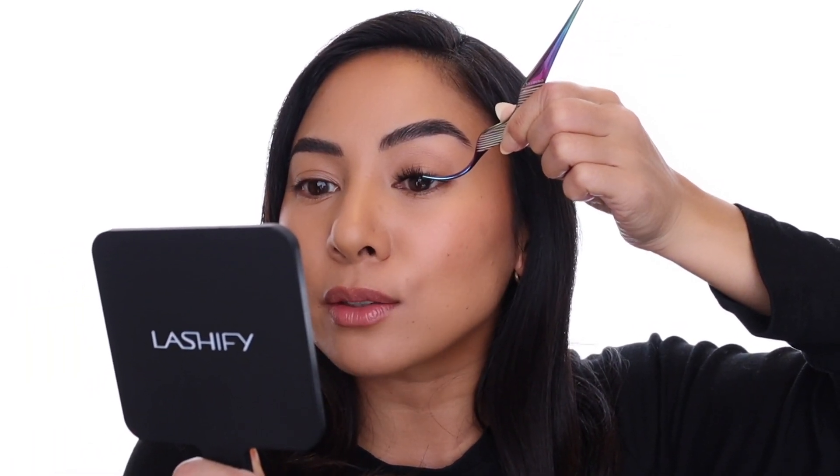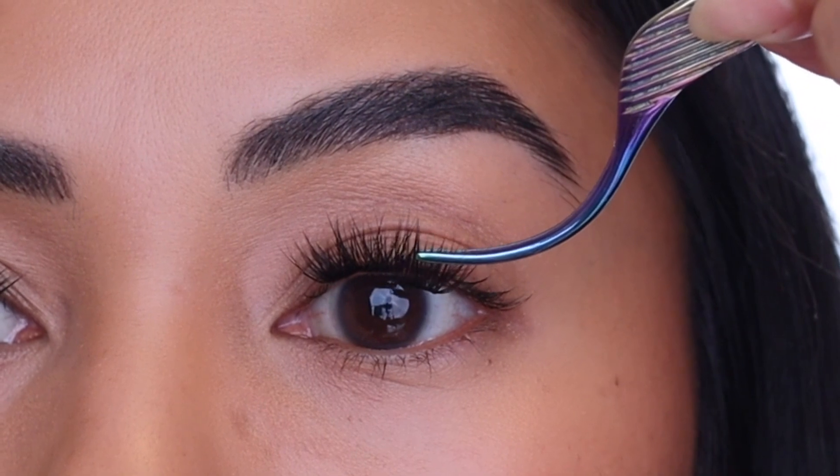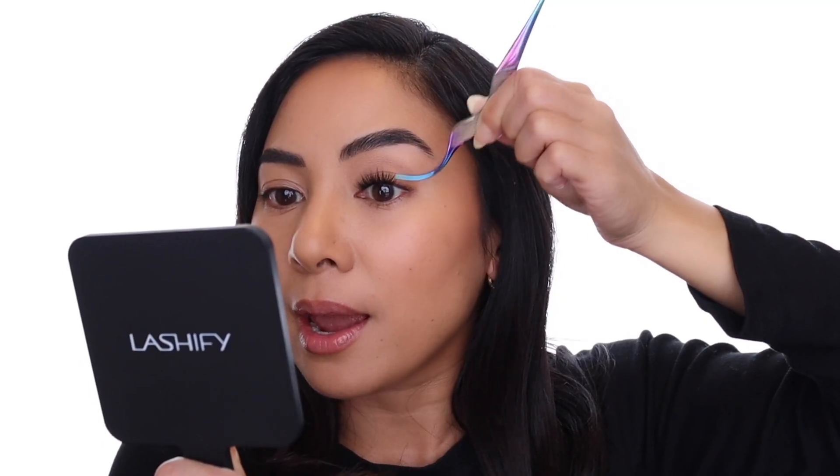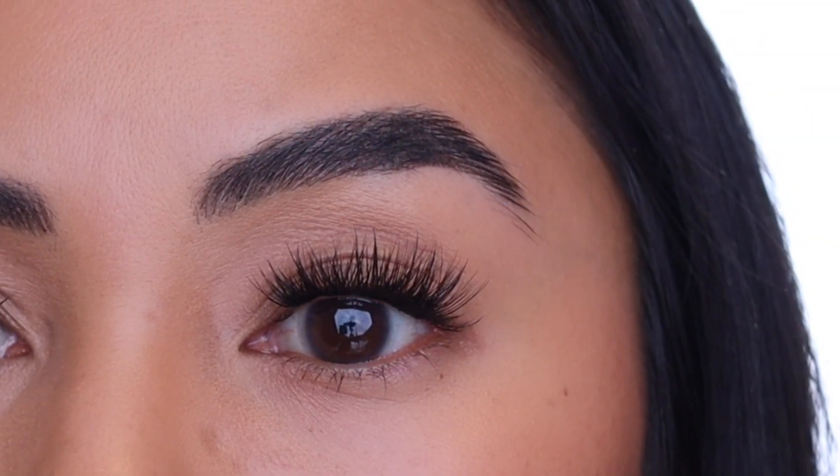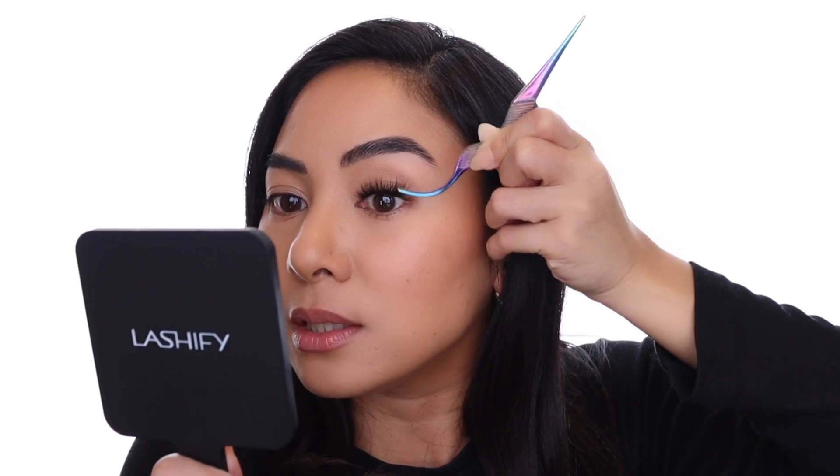The same basic rules of application apply to E-Square. You still want to make sure to leave out a couple of natural hairs on your inner and outer corners for comfort and longevity. And although we always say leave a one to two millimeter gap at the roots of your lashes away from your waterline, with E-Square you might be able to go a little closer to the waterline because the spines are very, very flat. That unique textured base is going to allow the Gossamer lash to interlock with your natural lashes and give you even longer wear.